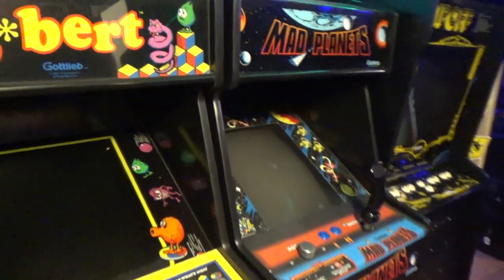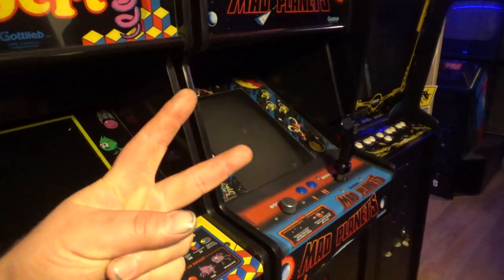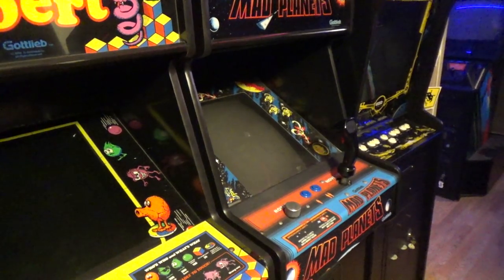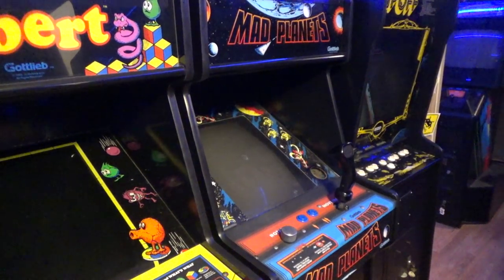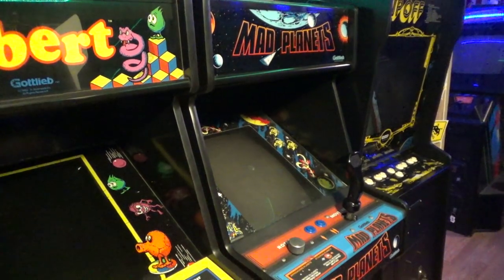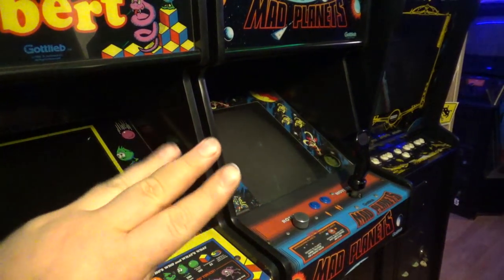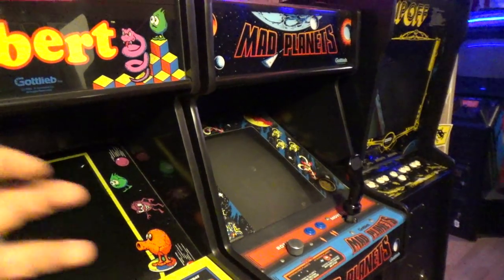What's going on guys? I recently got a game — actually I just got two games — but in this video we're only going to talk about the one game I got. I've wanted this game for several years, and I was actually debating on making a fake one. But I actually got a real, genuine, dedicated cabinet, and I'm going to build it. This is going to be the beginning of a series — probably a good three-parter of my Journey restoration.